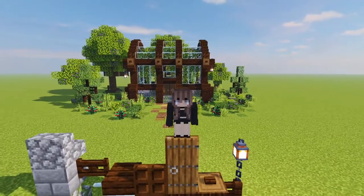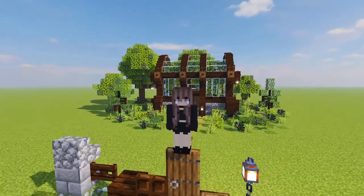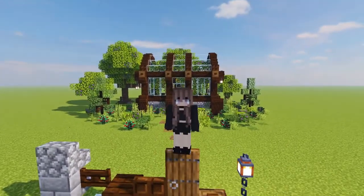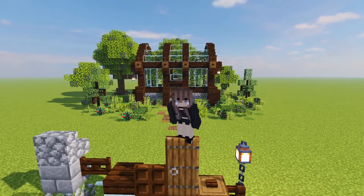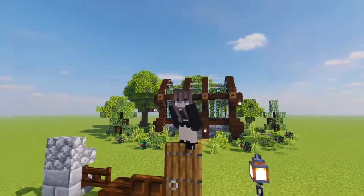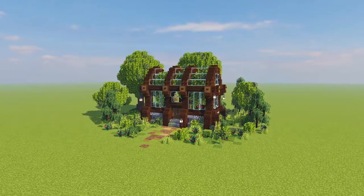And you are all done with your wonderful super cute little greenhouse build! I hope you've loved seeing this build come together just as much as I have loved creating it. I hope you really enjoy having it in your worlds whether they are creative or survival. Don't forget to leave a like, comment and subscribe — let me know what your favourite thing is about today's little greenhouse build. Thank you so much for watching and I will see you in the next one, bye bye!